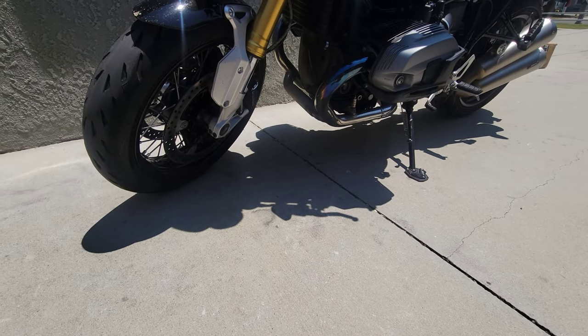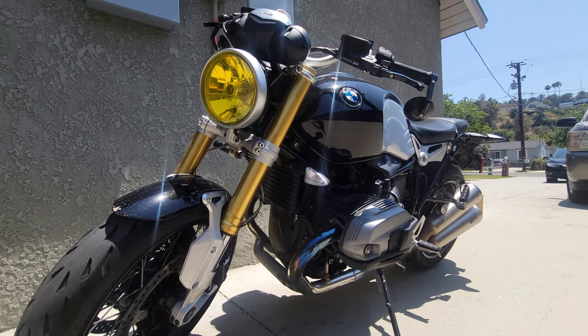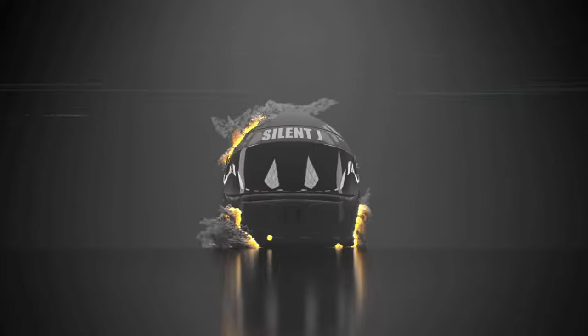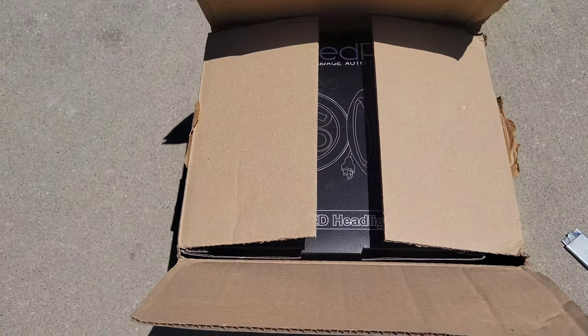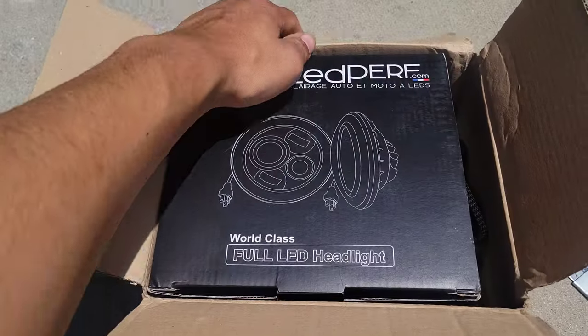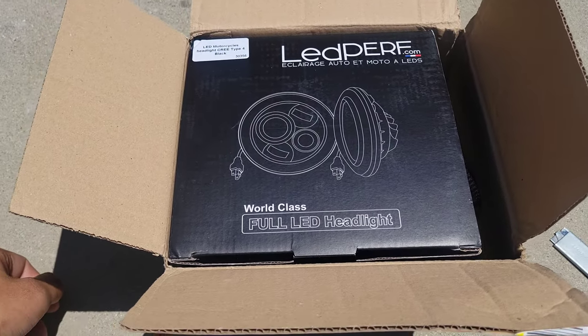In this video, we're giving my BMW R9T a headlight upgrade. I bought a new LED headlight from this company called LED Perf. It's a company based in France. Let's go ahead and open it up and see what it looks like.